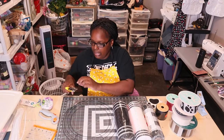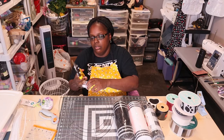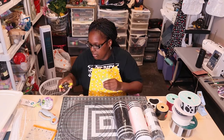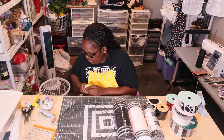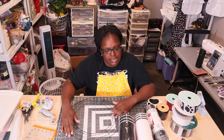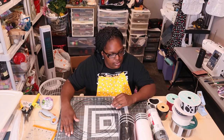First thing I'm going to do is cut off this little tag. I was thinking about the method — curly and cruffle, or poof and curly. I want it big so I'm going to do poof and curly, and my base will be the checkered black and white.